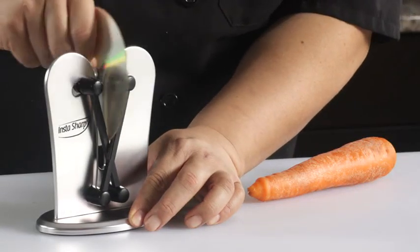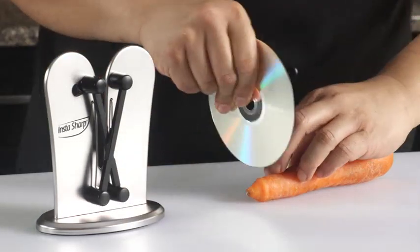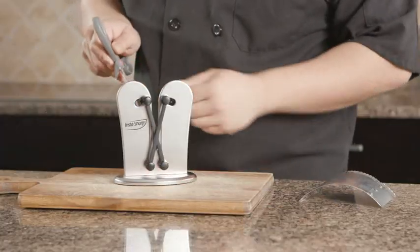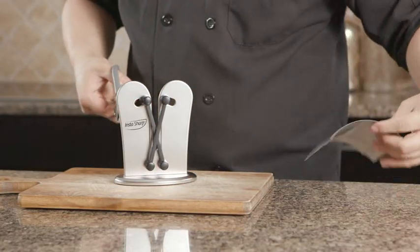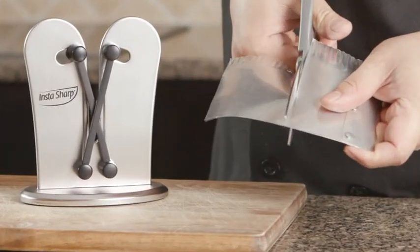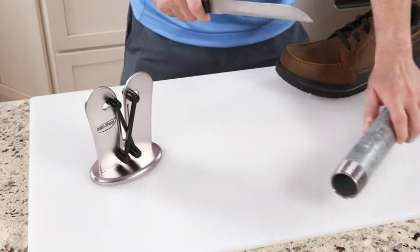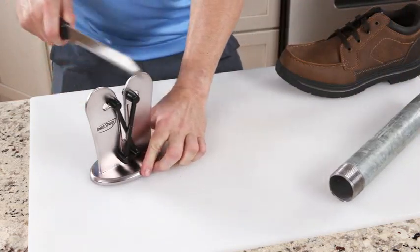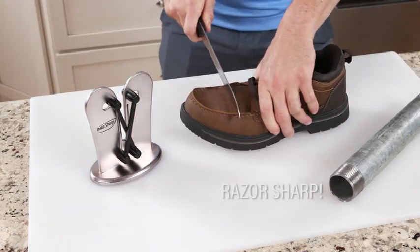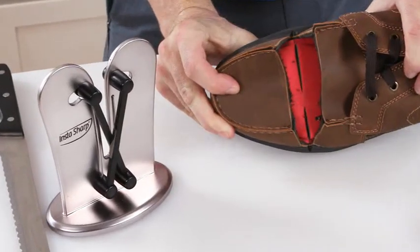InstaSharp can sharpen just about anything, even this CD. Just a few passes through the flexible sharpening arms and this CD is razor sharp. We even made the edges of these dull kitchen scissors sharp enough to cut through this sheet of metal with ease. Now that's sharp. Even after wearing this knife down on a tough metal steam pipe, InstaSharp's tough tungsten steel sharpening arms instantly restore the knife's edge to razor sharp — so sharp it cuts right through this leather shoe with little effort. Incredible.